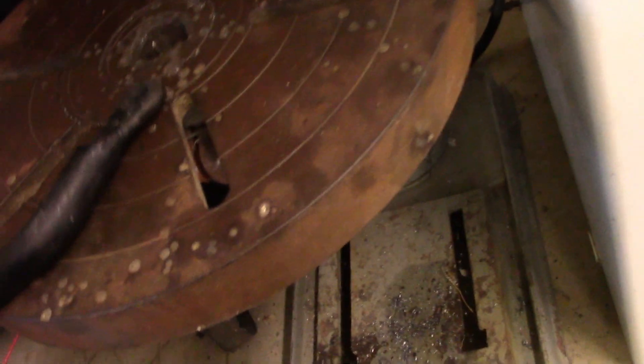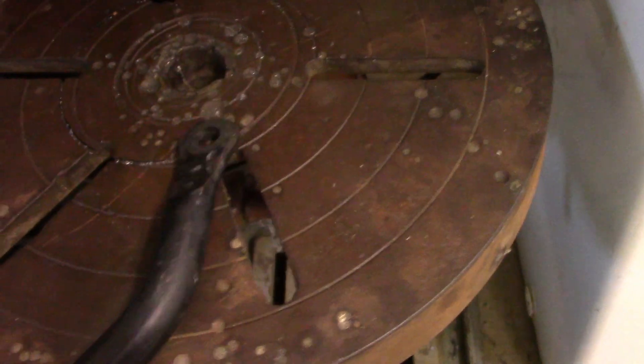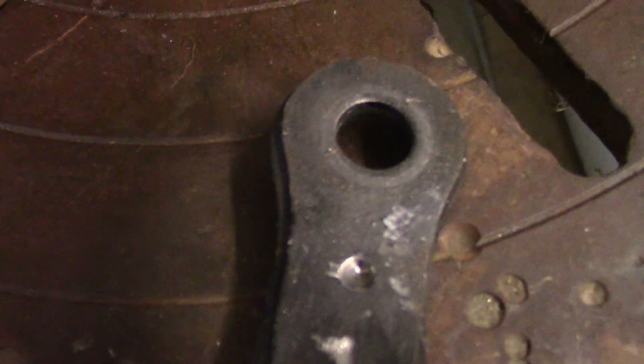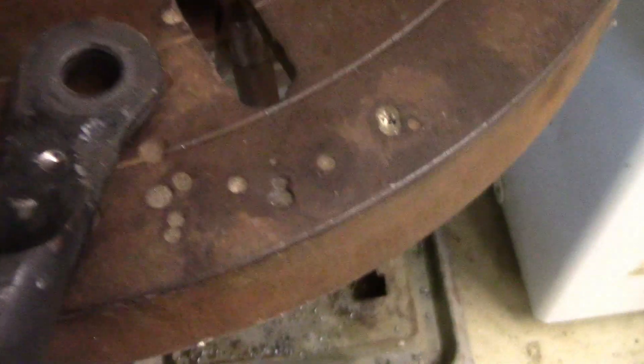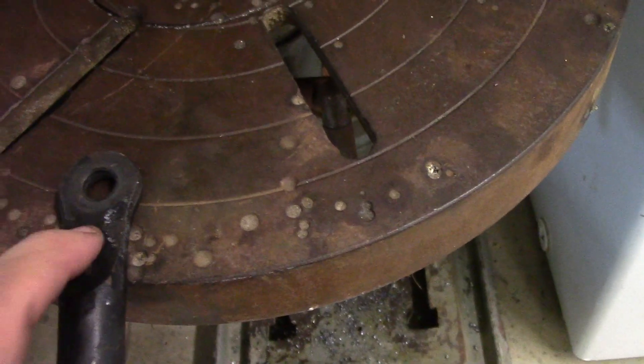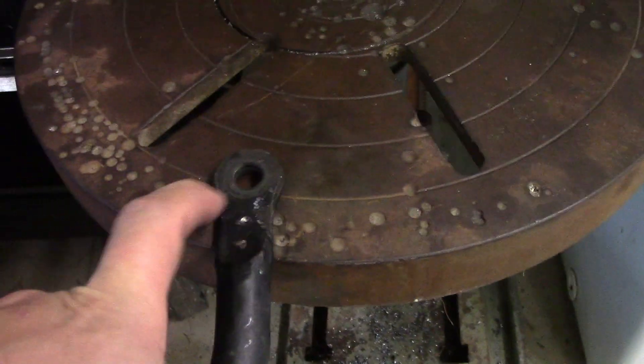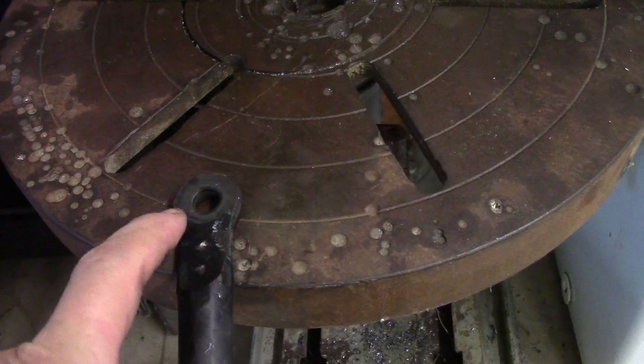Here's the sway bar. To get the sway bar to fit, I'm going to have to drill it right there, but this is carbon steel and my drill bits - even the titanium ones - aren't doing the job. The hole size I need is 7/64. I'm going to have to cut this off and drill it out with a 7/64 bit, bring it up a little bit, and then the sway bar - I test fitted it - will work perfectly with the car.